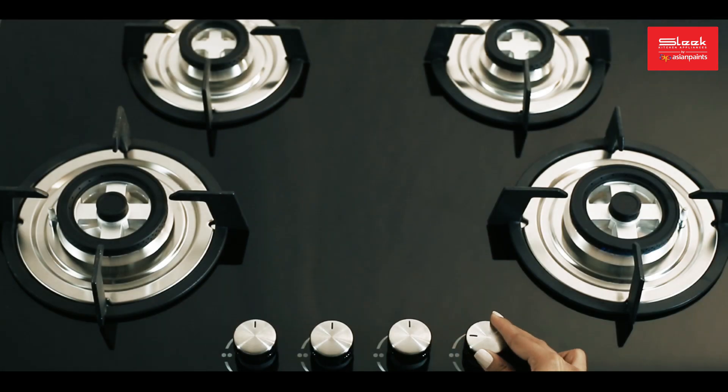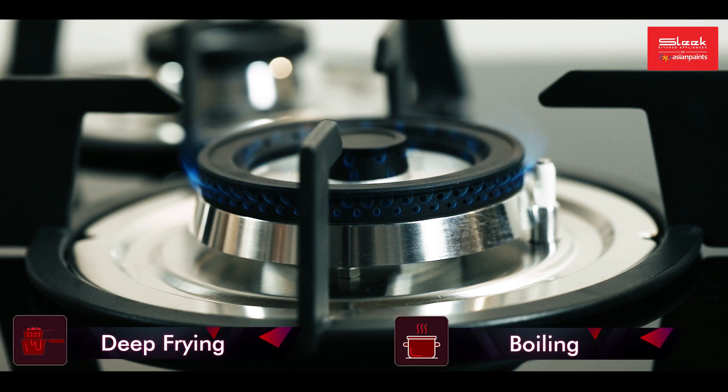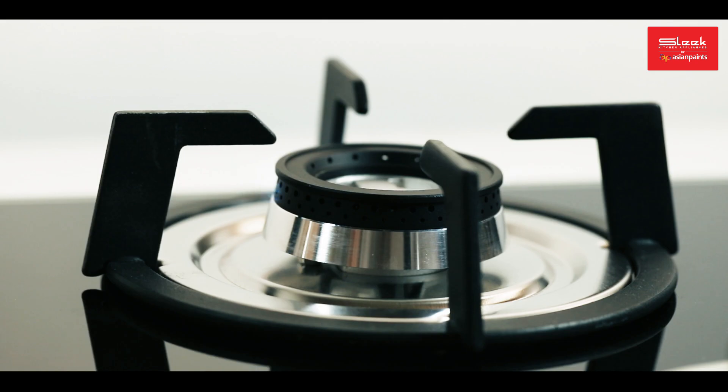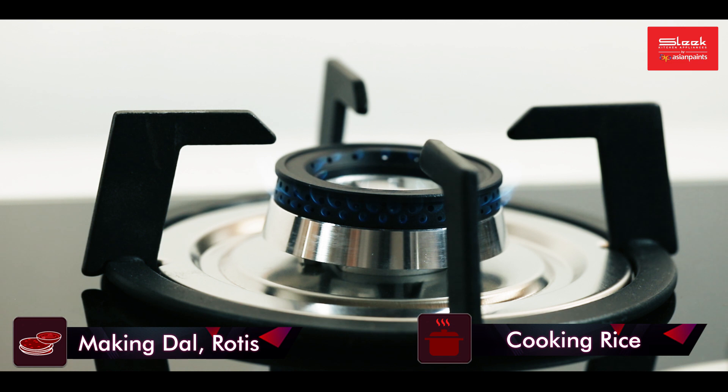The triple ring burners can be used for heavy cooking such as deep frying, boiling, etc., and the double ring burners can be used for moderate to light cooking like making dal, rotis, cooking rice, etc.